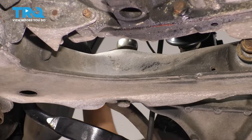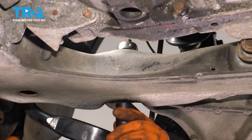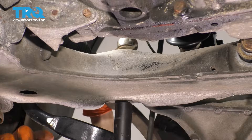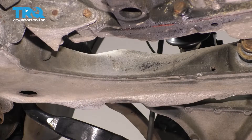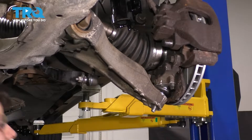Now at the back here, next to the tie rod, you have a 21 millimeter nut at the top of this 18 millimeter headed bolt. I'll hold the nut and loosen up the bolt. Now I'm going to take off the nut of the ball joint — this comes down.